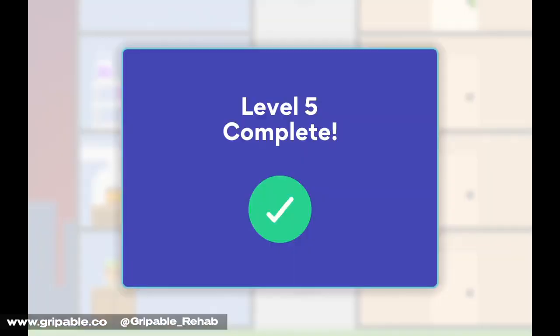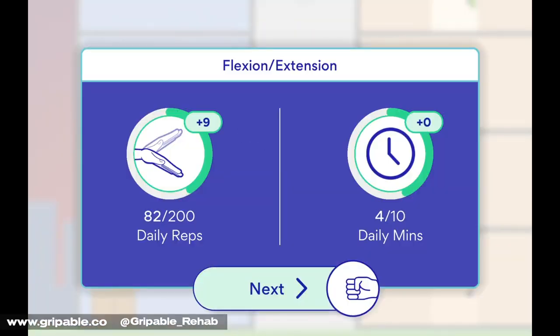It also gives instant feedback on your achievements, benchmarking your progress against goals set by your therapist.